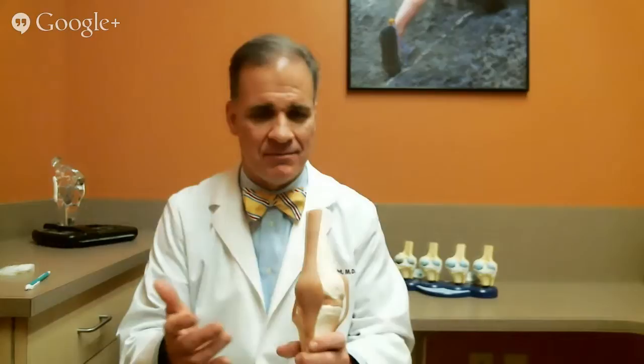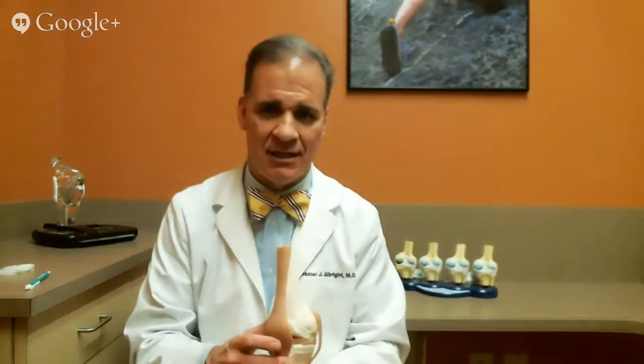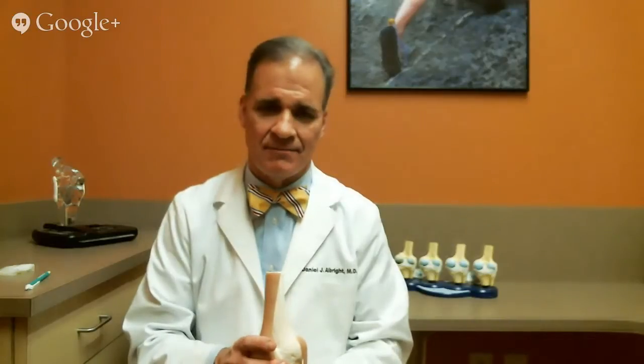It's really important to get the proper tension or tightness and balance the ligaments, and the knee should be straight. A lot of people have a crooked knee when they start — bow leg, knock knee, crooked leg. When you're done, your knee is straight and should move almost fully. Those are the main points about how to do a knee replacement.